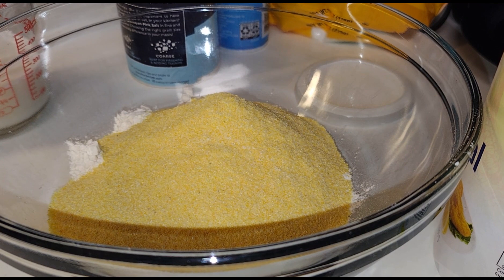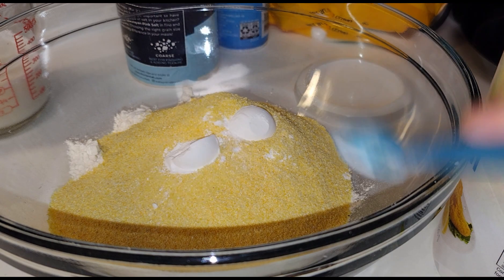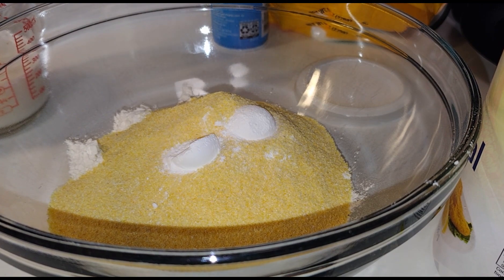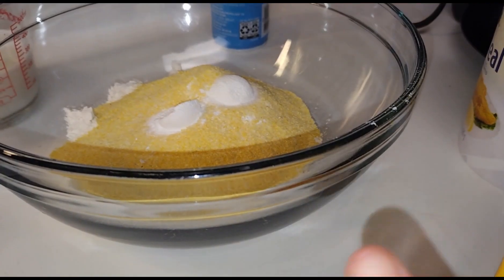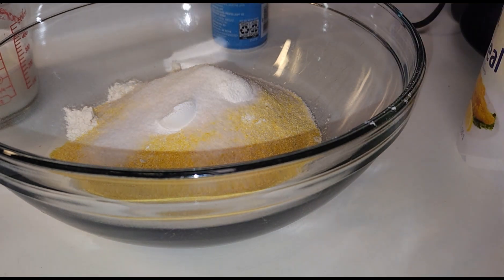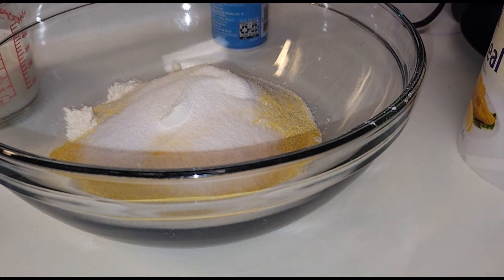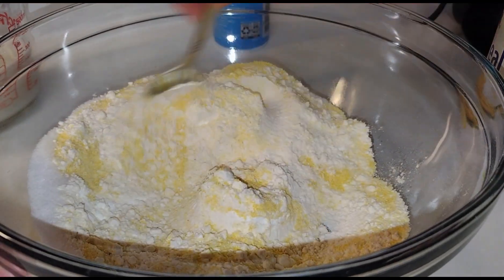Next is two teaspoons of baking powder, and it calls for a half a teaspoon of salt — I just sprinkle some in there. You can use any sweetener of your choice; it calls for a quarter cup of sugar. I'm using Splenda, so I just put a couple of tablespoons in — you don't want it too sweet. You've got to be careful with even artificial sweeteners. Go ahead and combine all your dry ingredients, whisk it, stir it, whatever you gotta do.